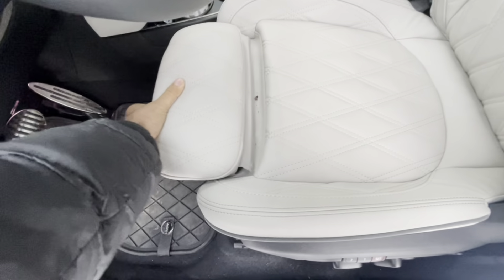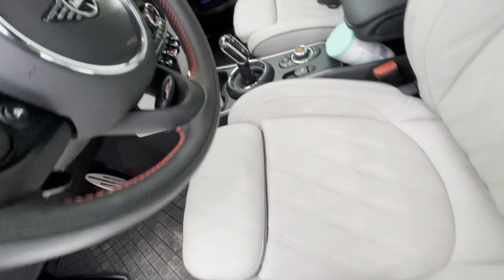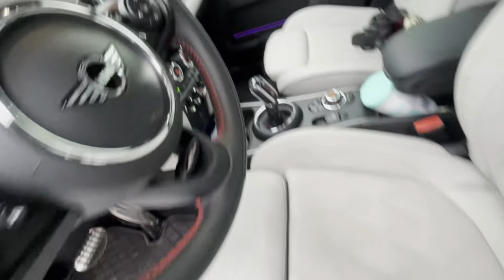Today we're going to be making a video of the 2020 Mini Cooper Countryman JCW. This one is in rebel green, it's got the upgraded 20-inch wheels with some red upgraded brakes — bigger brakes — and it's all four, which means four-wheel drive.